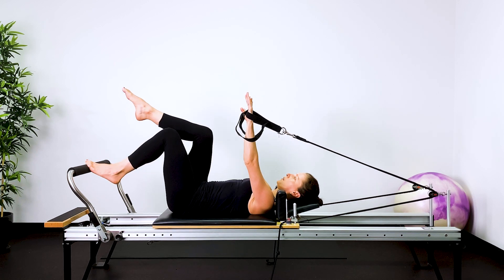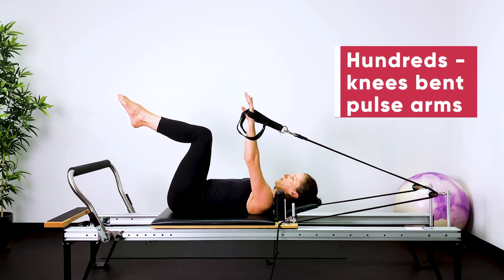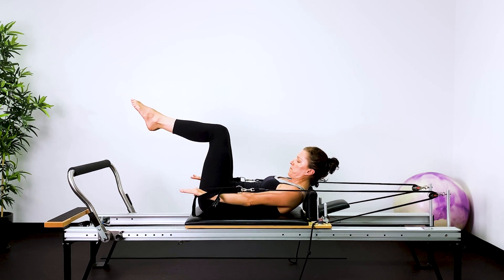Now push the bed away — legs and arms up into hundreds with the knees bent and pulsing the arms.